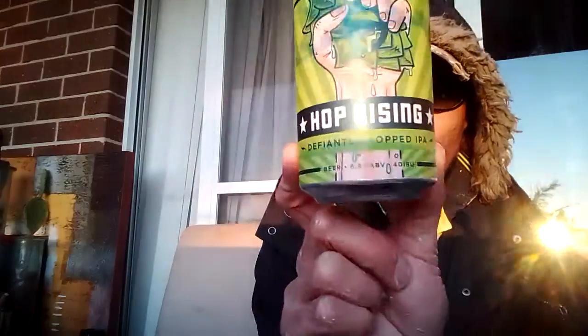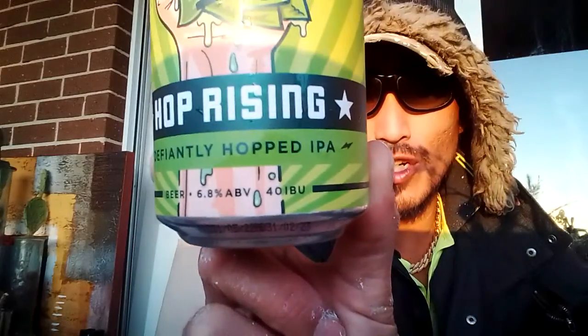We have Hop Rising — Defiantly Hopped IPA, 6.8% ABV, 40 IBUs. It says it right here. Sorry about the lighting situation. Let's put this down for a sec — it says at the back here...